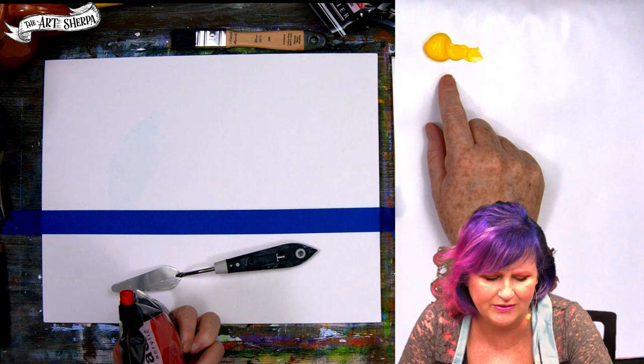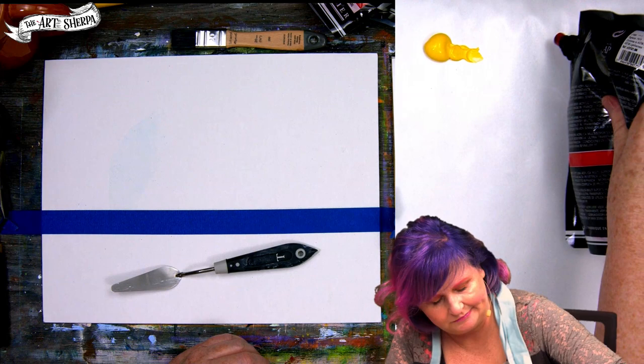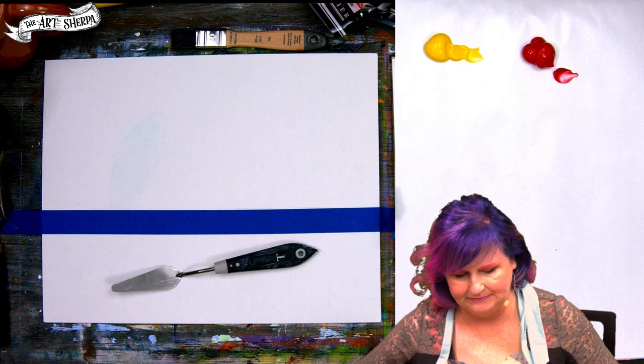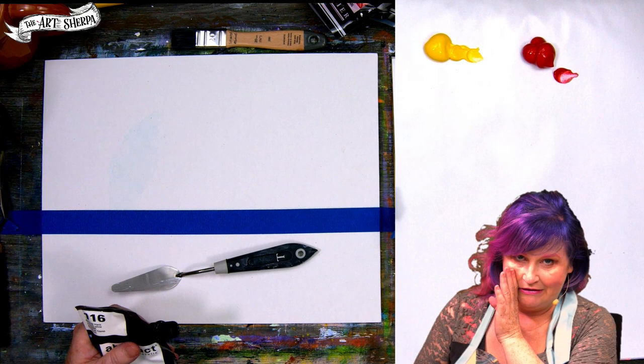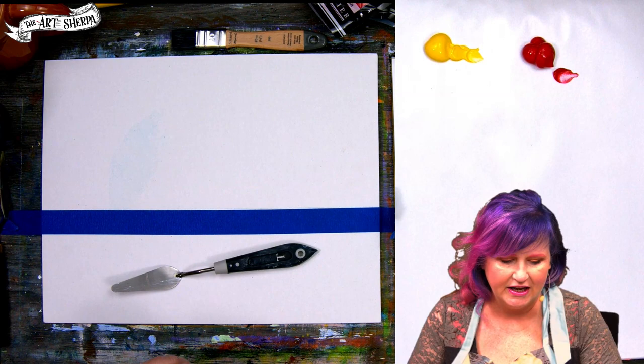Primary yellow is really essentially Hansa yellow or cad yellow medium — same thing. Primary red is going to be like naphthol red medium. Let's say you watched an Art Sherpa video and went out and bought some heavy gel medium — it will build up the paint and extend your paint. But if you have not yet upgraded all of your paint, it's fine. It'll work in student paint. Student paint and pro paint work together — just fine. It all works together. Even the Golden Opens work with other acrylics. Big caveat: oils and acrylics don't work together.